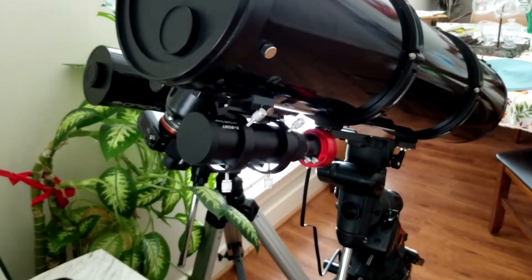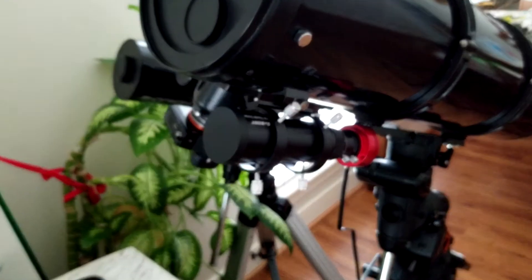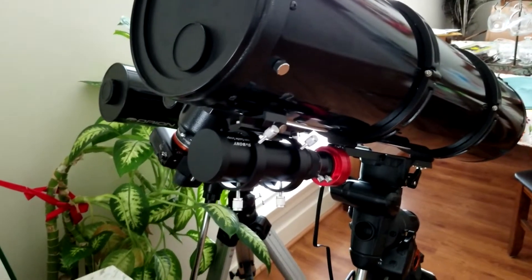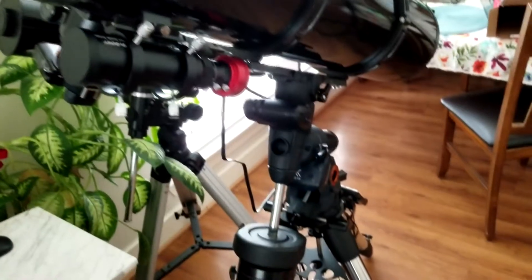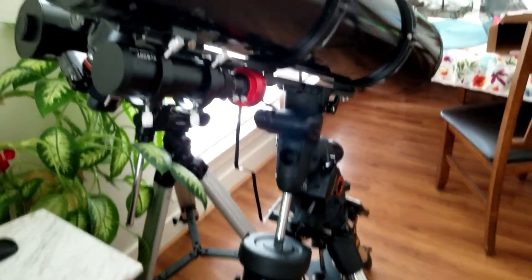I would like to say that all of the images on this video are not autoguided — I didn't use the autoguider because I just recently got it. They're all about 30 minutes worth of exposure just using the plain Advanced VX mount guidance system, so nothing special.